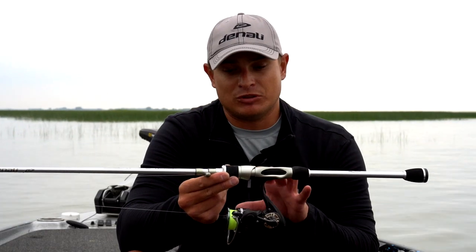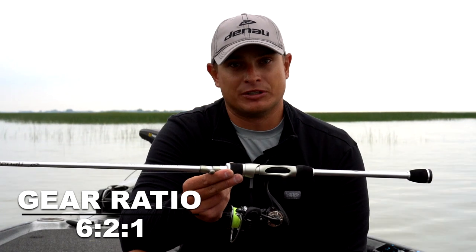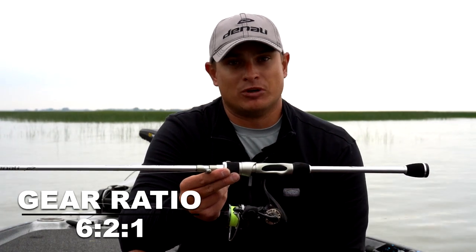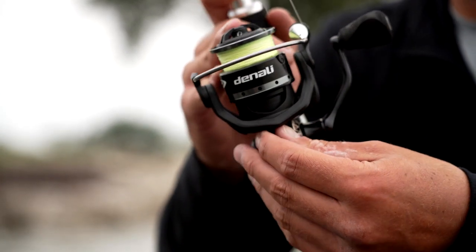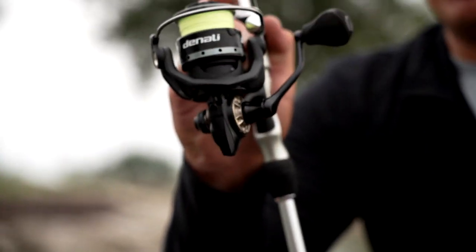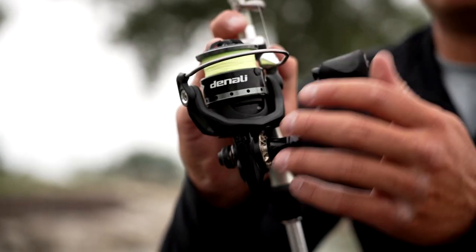Over the past year and a half of using these Fusion Pro reels, it comes in a 6.2 to 1 gear ratio with eight bearings and adjustable drag. One of the things that I also like is it still has the switch on the bottom that allows you to back reel.